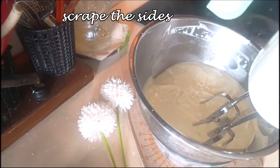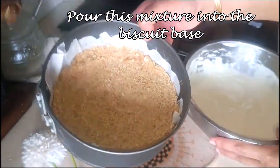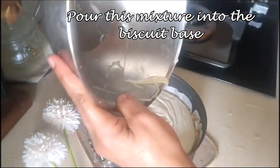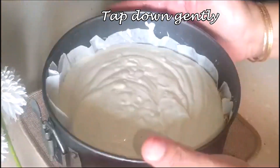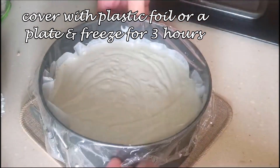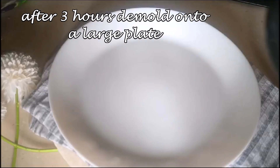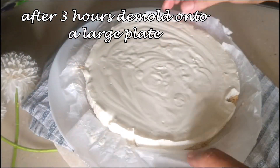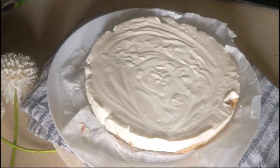Scrape the sides, then take your biscuit base which has set nicely and transfer the cream mixture into it. Tap it down so it becomes even on top, then cover it with a plate or plastic wrap. Freeze it for three hours. After three hours, just demold it by pushing the butter paper underneath the base of the cake tin.